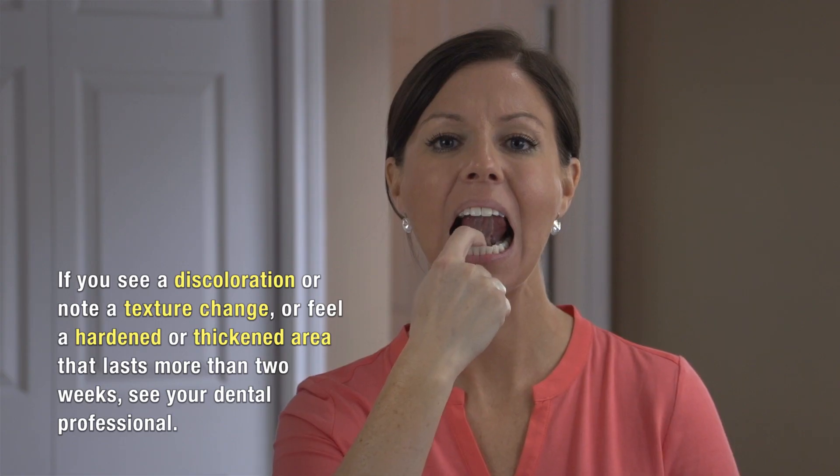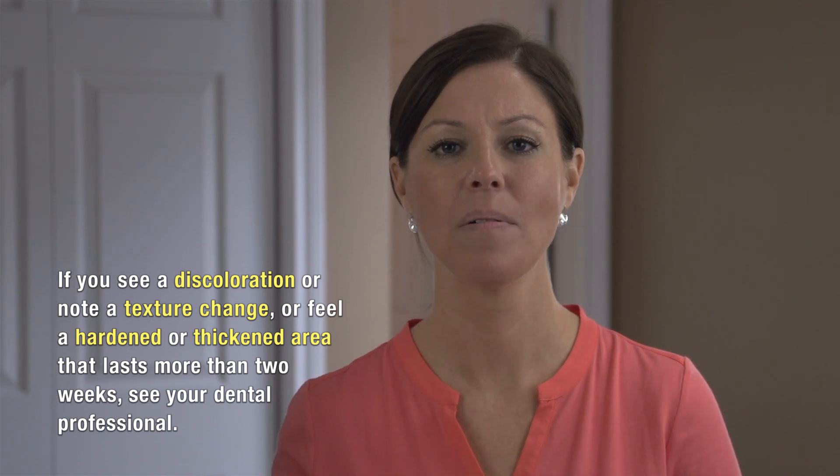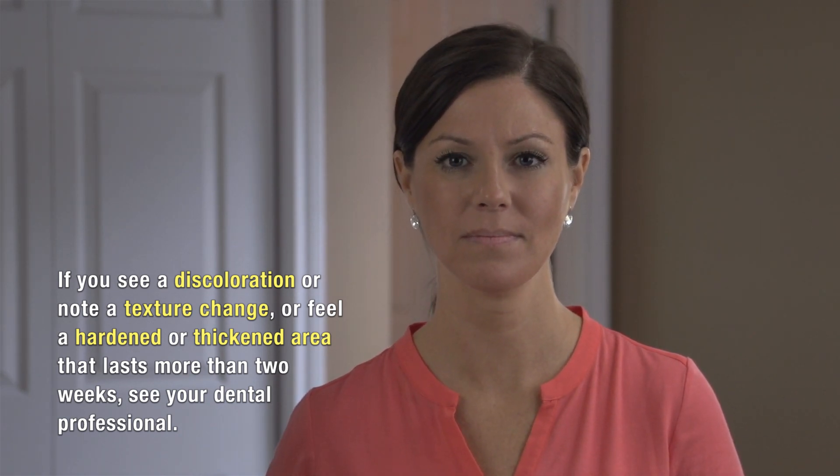Also place the tip of your tongue on the roof of your mouth and look at the tissue underneath your tongue, then feel it with your index finger all the way up to the tip of the tongue. You may notice there's purple under the tongue or on the floor of the mouth — this is normal and related to the veins that exist there. If you do see a discoloration or a hardened or thickened area that lasts more than two weeks, see your dental professional.